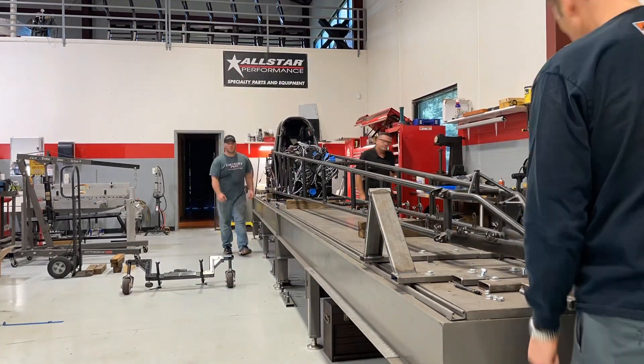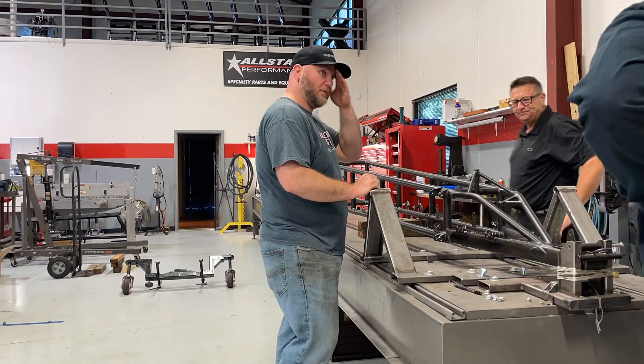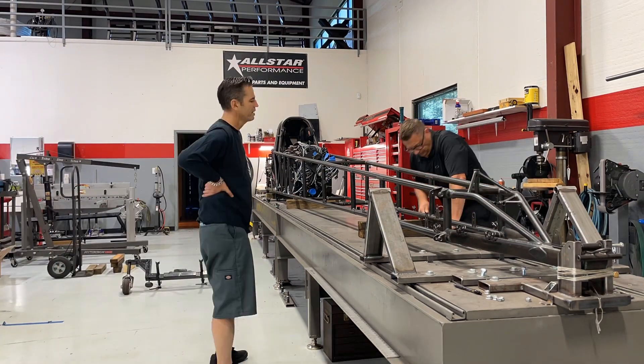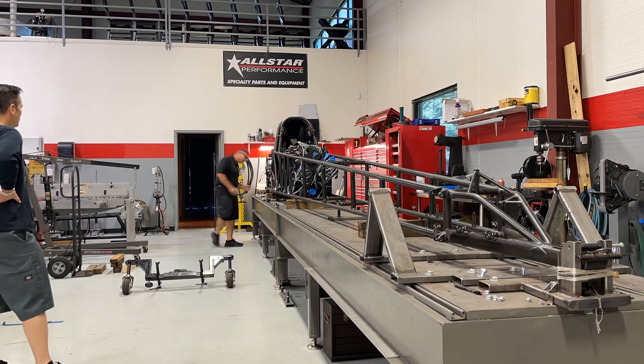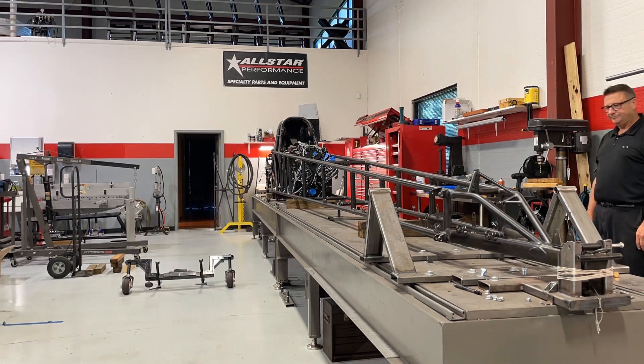Nothing really lines up when it comes to the jig. Matter of fact, even the height of the car itself is different, but I base everything off the front end on the spindle location. I know how high those spindles have to be in order for the front end to be at the right height.